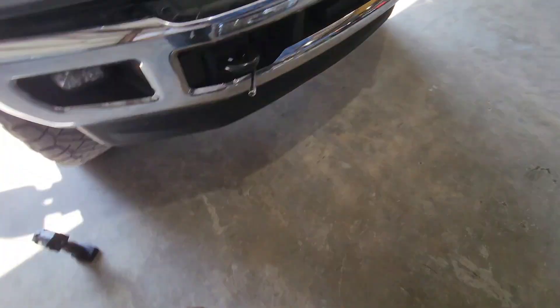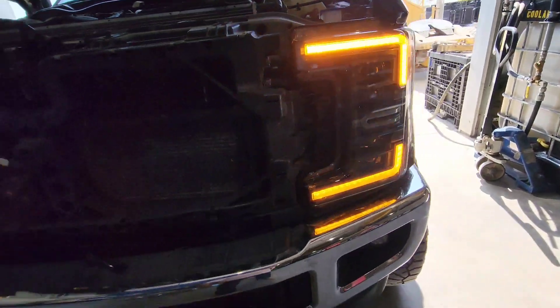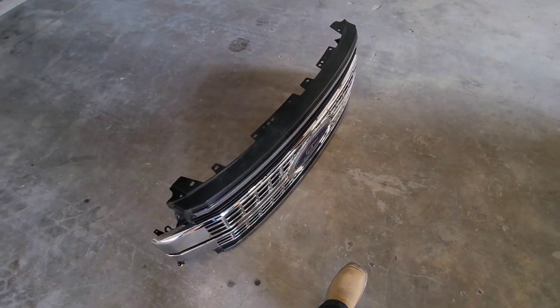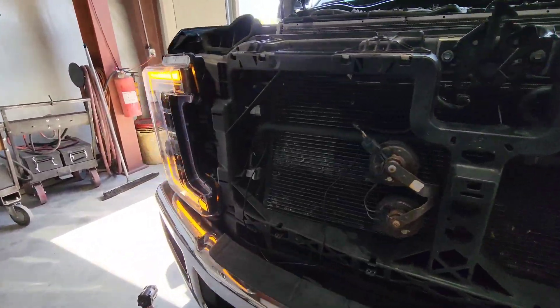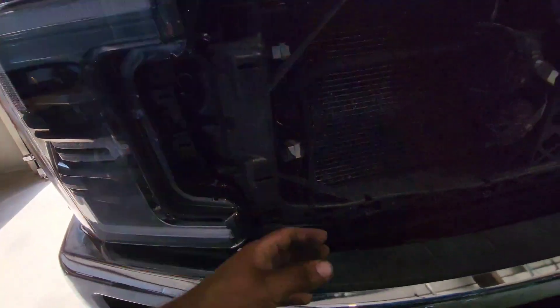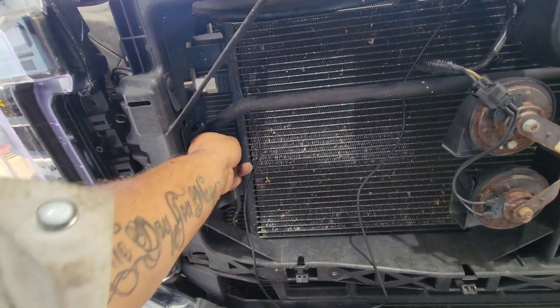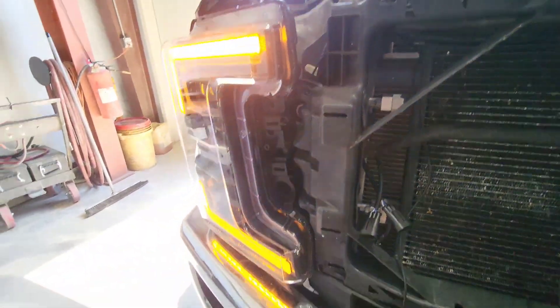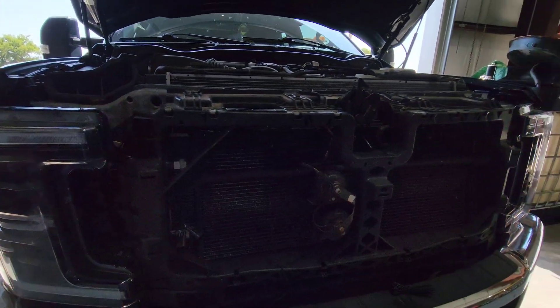Day two, continued. As y'all can tell we're not outside anymore but we got it up and running — both turn signals work now. We got the grille off and we're in the shop so all our tools are here. We're just cleaning up the wires, zip-tying them and tidying up the grille wires too.